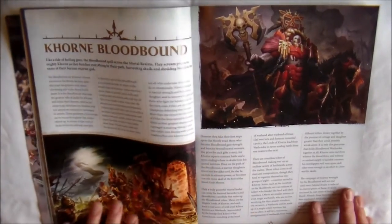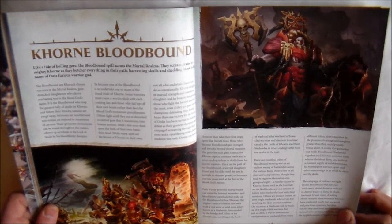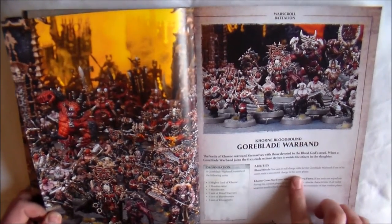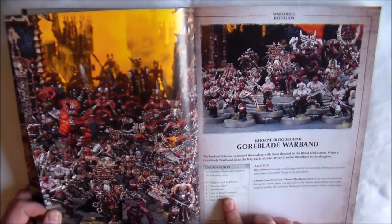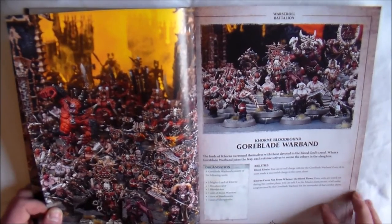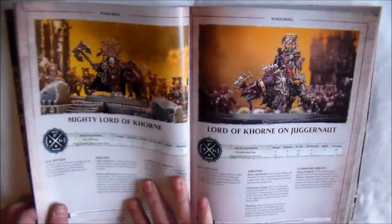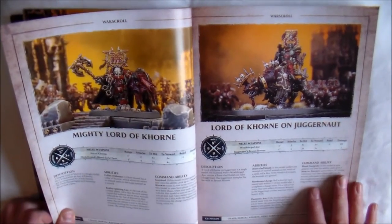Then you get to have a look at the Khorne Bloodbound, which are the guys that came with the Starter Set, so I'll be pretty familiar with these. You get one Battalion, which I'm pretty sure is what you get in the Starter Set — a Mighty Lord of Khorne, a Blood Secrator, Blood Stalker, one unit of Blood Warriors, one unit of Blood Reavers, and one unit of Khorgoraths. So that's pretty much the Starter Set. And you get 17 War Scrolls in this, so there's a lot to choose from.